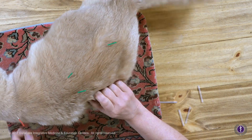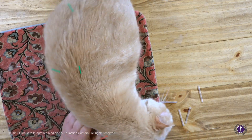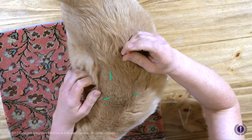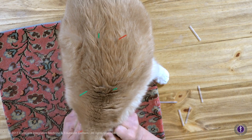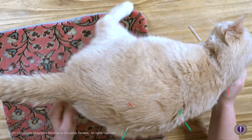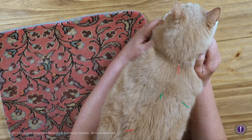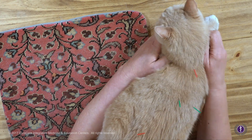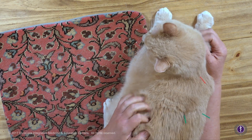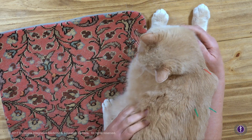Everything's still good, kitty's purring. If we were treating points on the limbs where he could lick it, we wouldn't like that much, so you'd usually want to have help. I'm showing how these are more safe points. My goal with this needling is just to show we use thin needles, we don't aggravate the kitty, and we can use some massage — and nobody's the worse for wear.